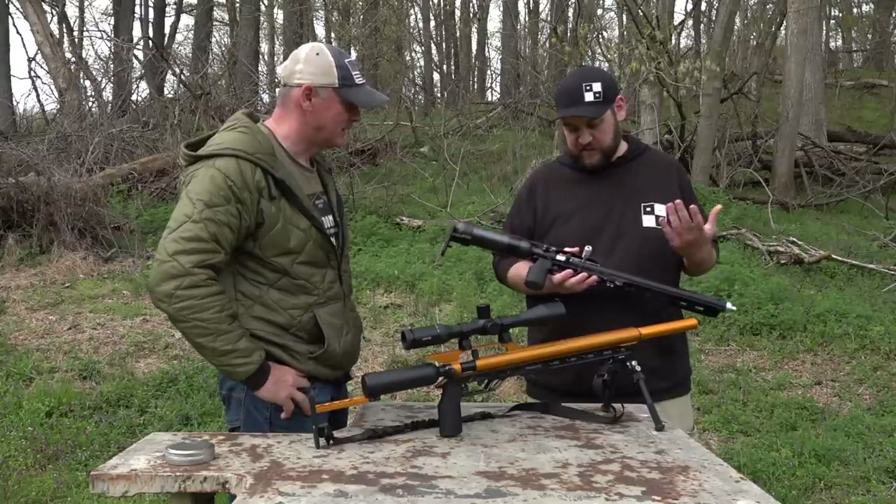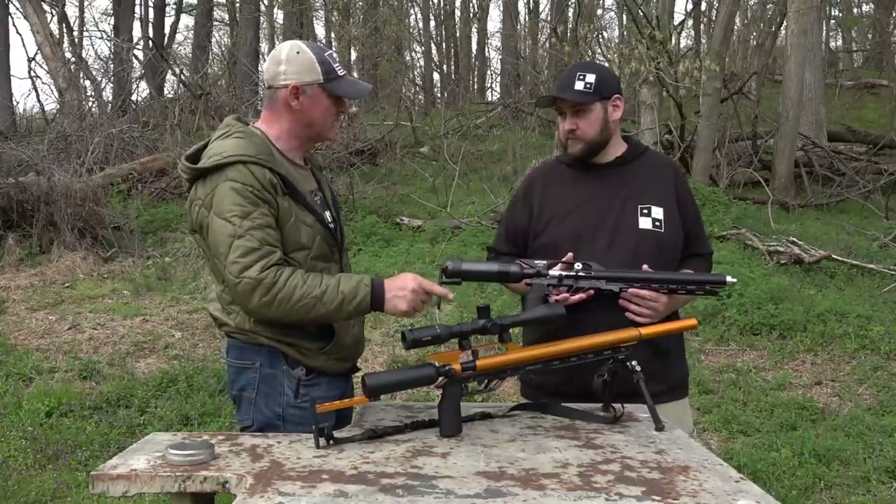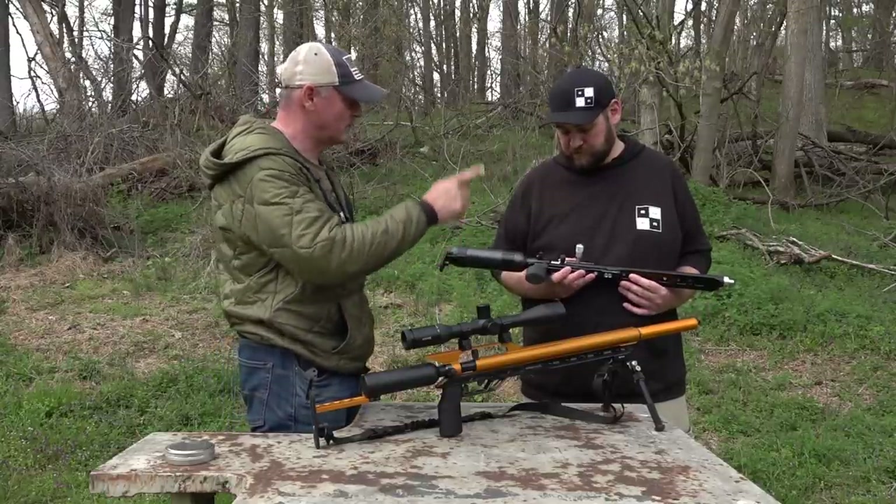It's super lightweight and compact. That means I'm going to take this scope right now and put it on there and we're going to shoot this.